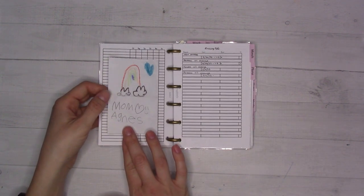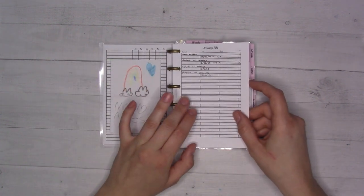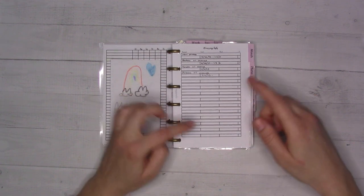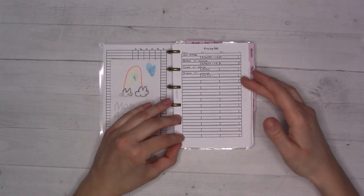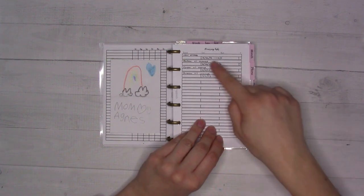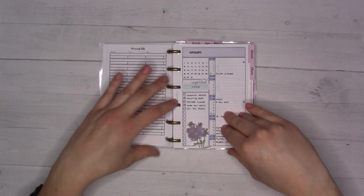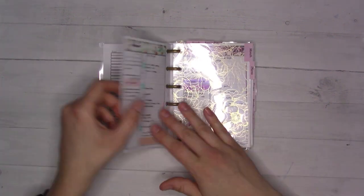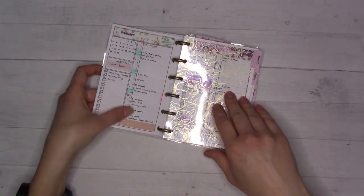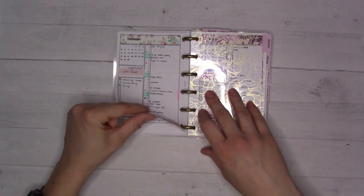My daughter drew a small picture for me and I love it when she makes small pictures because they fit in my planner. There's another version of the recurring tasks page where individual tasks can happen on any rotating basis — I use this mostly for car maintenance. My husband did my oil change and I noted when that happened.